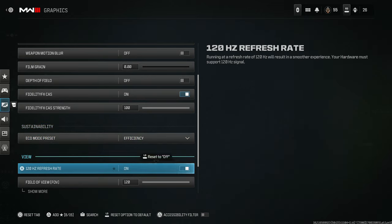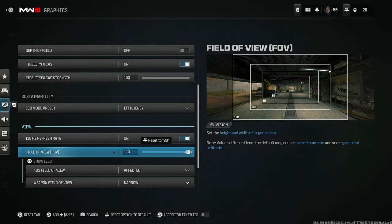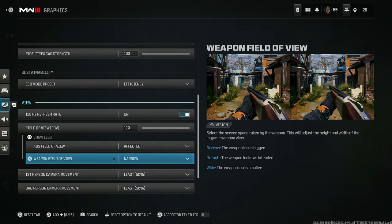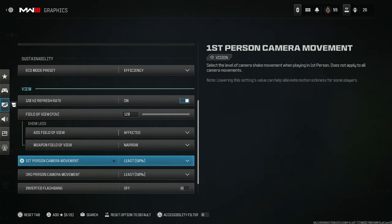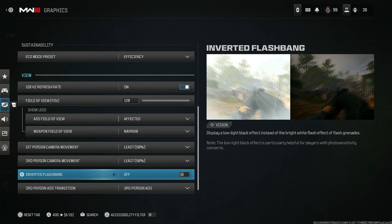120Hz refresh rate — have it on. FOV I set to 120, but if you're playing competitive you should have it around 90 to 100. It's not about being flashy — you want to be able to see your targets and take them down easier. When you lower the FOV, targets look like they're moving slower even though they aren't. Make sure FOV affected narrow is on. First person and third person camera movement — set them to least 50%. You do not want these at default 100 — it's going to make you shake way more.